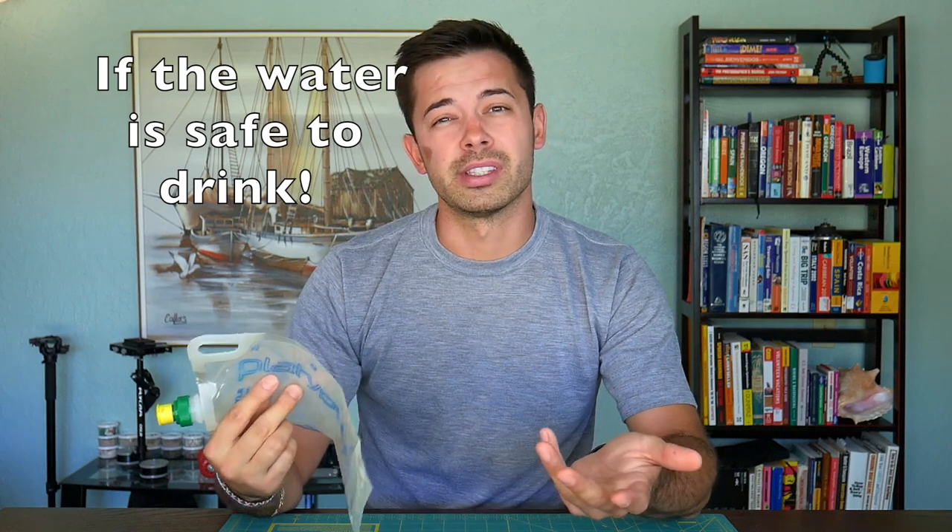I think in the long run this has actually saved me a lot of money in all my travels, because when you're going through airport security, obviously you're not allowed to bring in bottles of water or liquids. So you can take this through security empty, and then once you're on the inside of the airport you can easily fill it up at a water faucet or sink and have water for free.